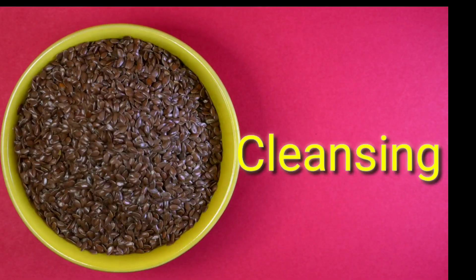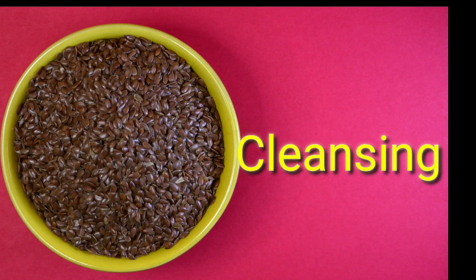Let's start the video. The first step is to clean our face — it is very important to clean our face. I have made the water of the Flax Seeds. I have boiled it and taken the water from the Flax Seeds.